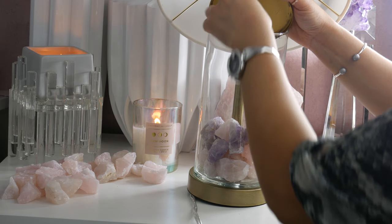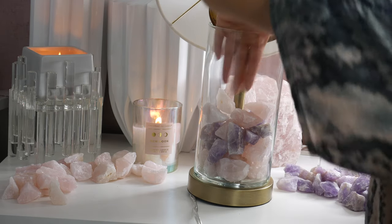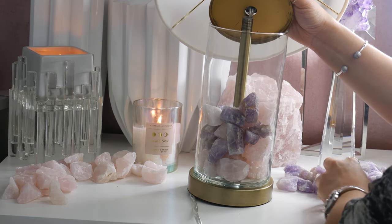It has the ability to bring your consciousness to a higher level and thus assist you with the alignment of this energy. Rose quartz helps you by elevating your energy vibrations to that of love and compassion, and helps align your heart chakra to this energy as well.